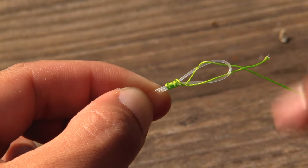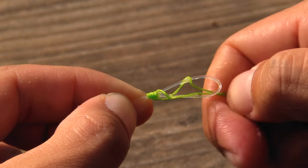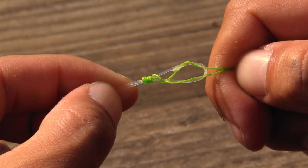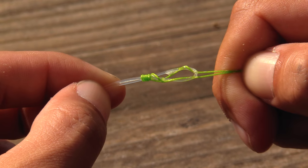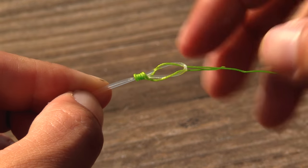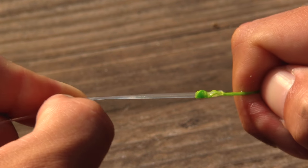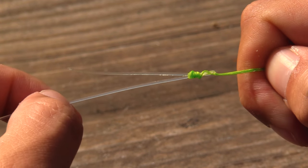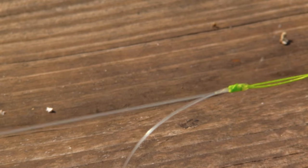Now we're going to want to wet our line with a little bit of saliva and then cinch down. You're going to want to grab all your lines — your tag end, your mainline, your leader tag end, and mainline. Then pull tight, and once you get that tight you're going to want to release the tag end of your leader line and cinch it down.